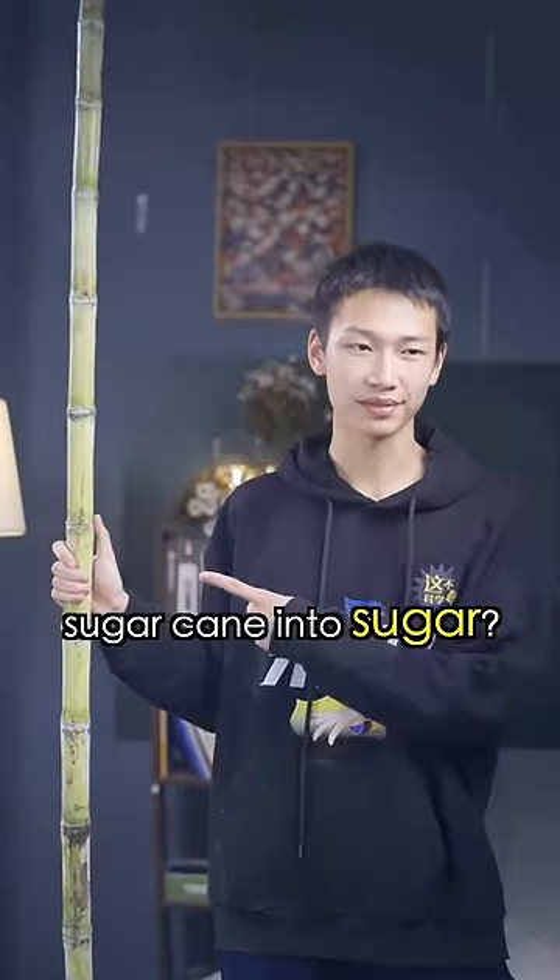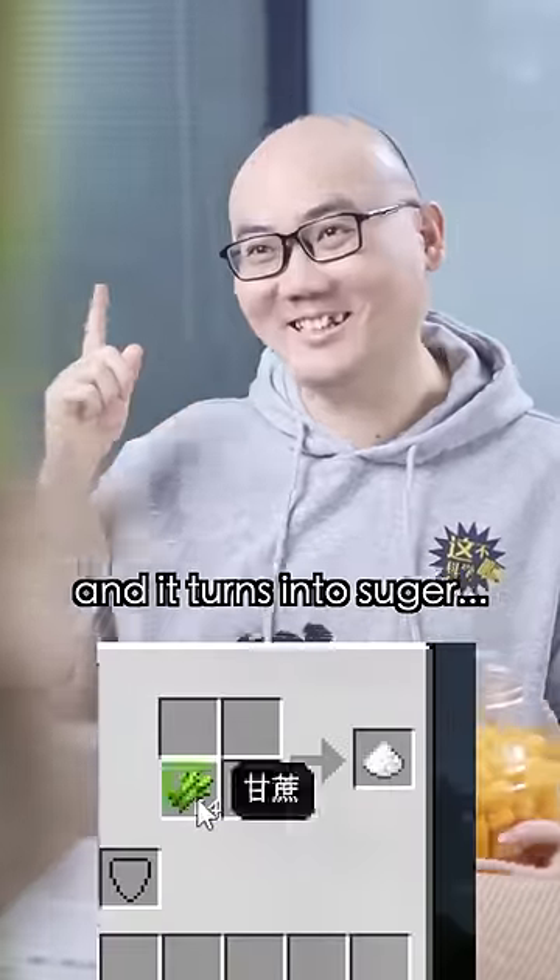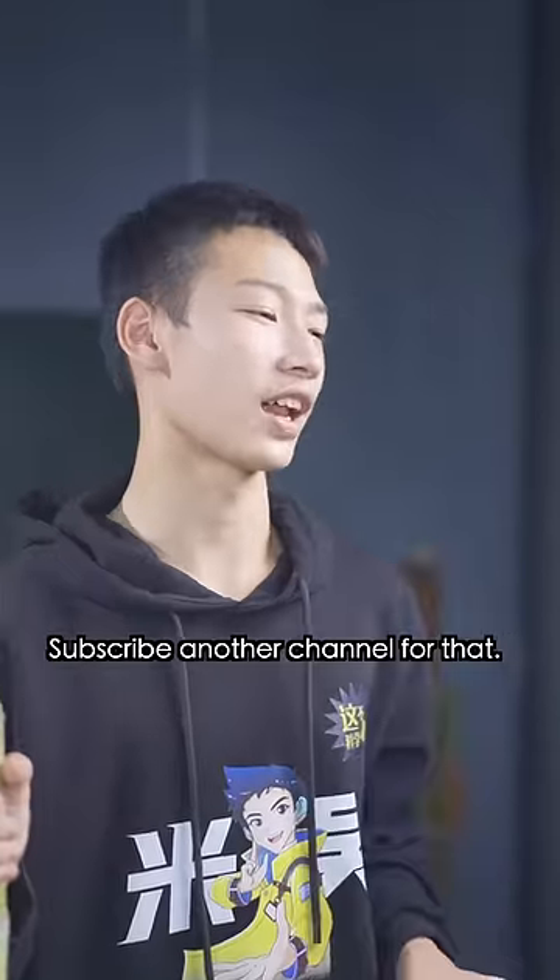Do you know how to turn sugar cane into sugar? Sugar cane into sugar? Sure I do! Put it in your coffee and it turns to sugar! Subscribe to another channel for that.